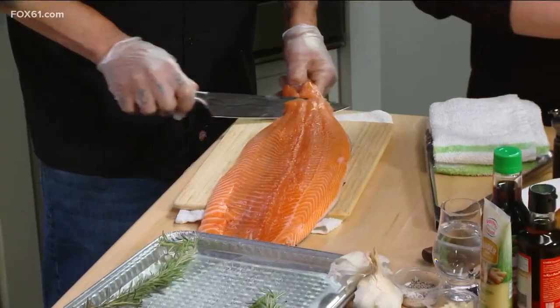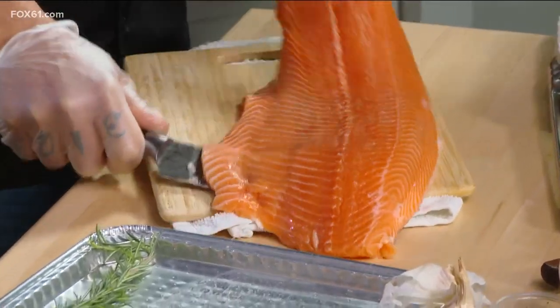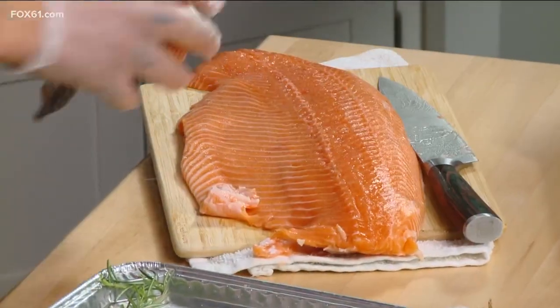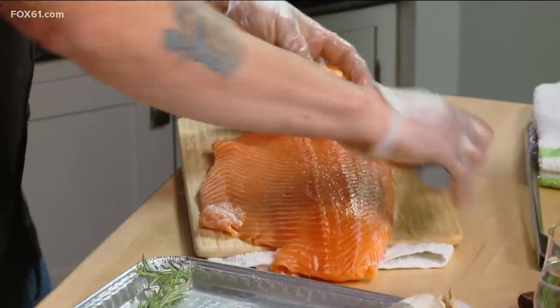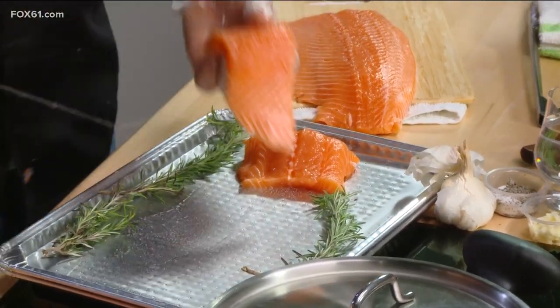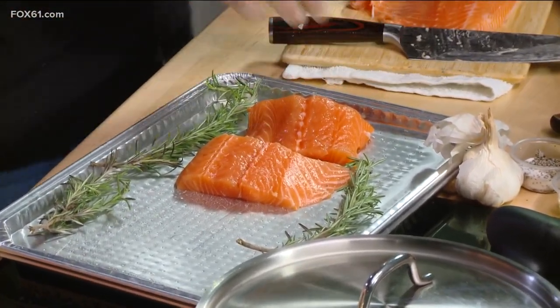All right, so we've got that. Now what's next? We're going to take the skin off this. You can get this already filleted at the grocery store, obviously, but we're just going to peel this back. You make that look really, really easy. For folks at home, if you're doing a smaller piece, it might be a little bit easier. Typically what we're going to do is eight-ounce portions, and you can get them already portioned up from the seafood section or if you go to a good fish market.